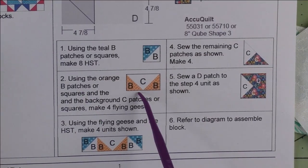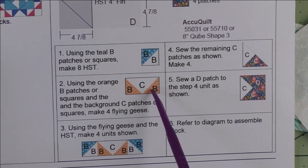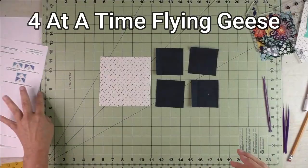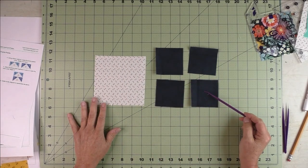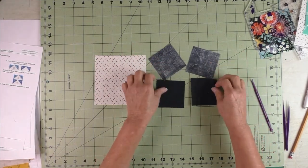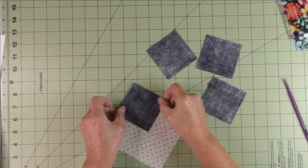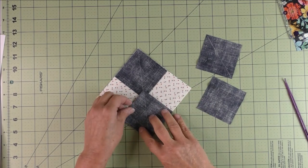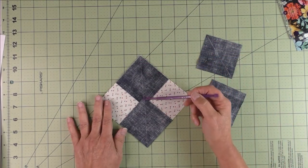For step two, make four flying geese using the flying-geese-four-at-a-time method. If you've cut patches, simply sew the B patches onto either side of the C patch. For flying geese four at a time, you need one large square — the geese part — and four small squares for the sky. On the back of each small square draw a diagonal line. Place two small squares on the large square right sides together, lining up the edges and making sure the diagonal lines line up.